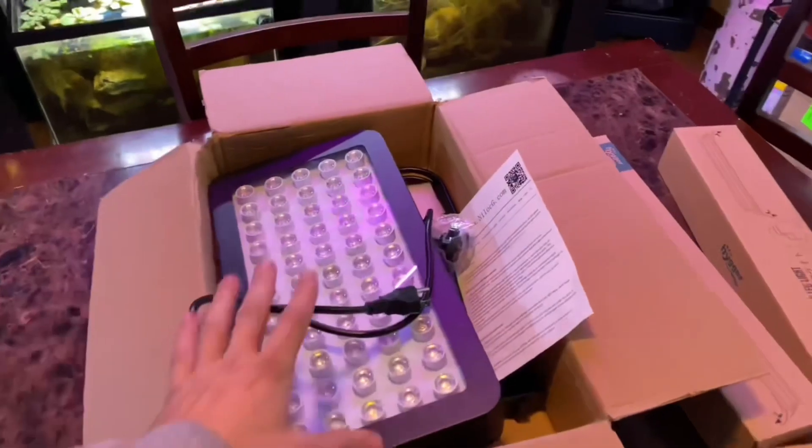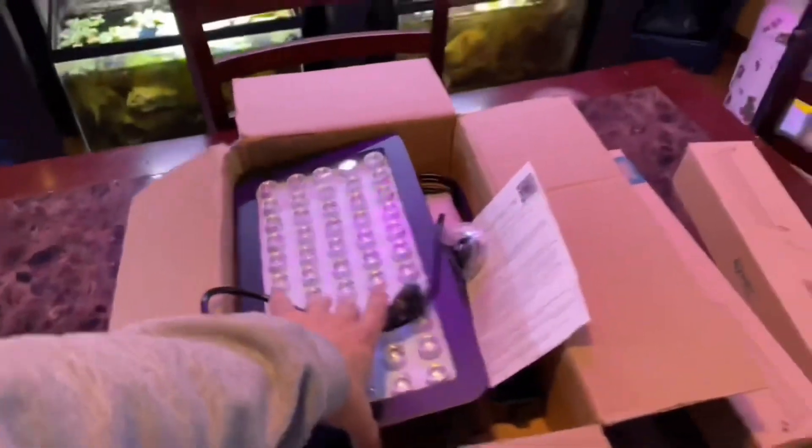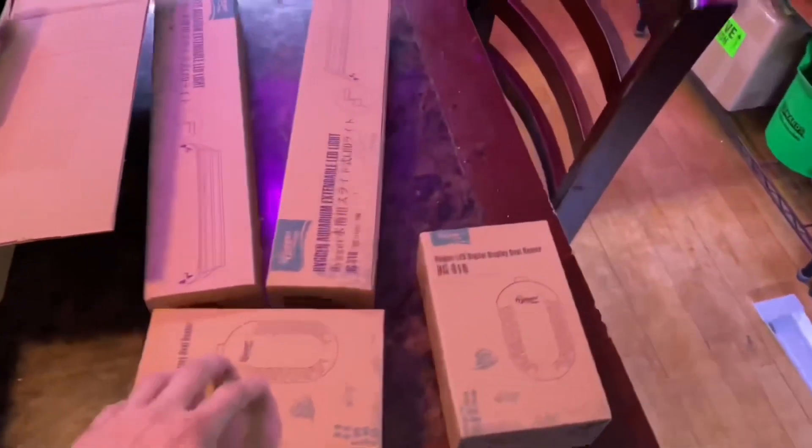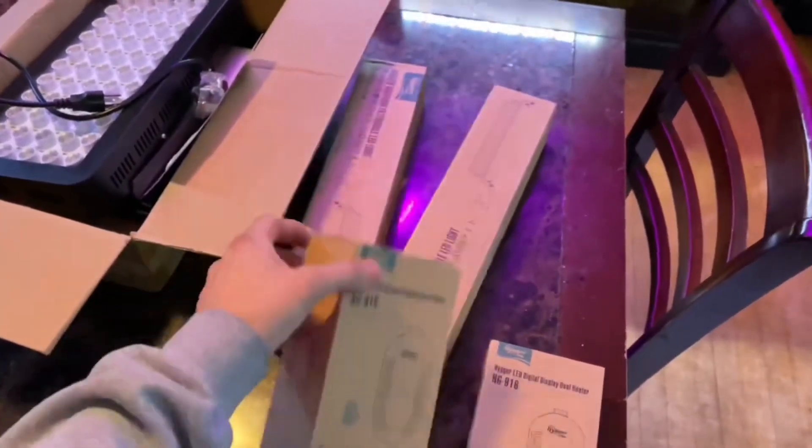I got this crazy cool light from Nylock G that I'm super excited to set up. I got some products from Heiger to review — I have the Beta Fish Heaters. You guys may have seen these, so look for videos on that.